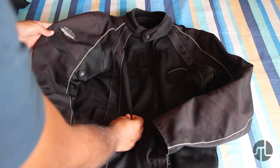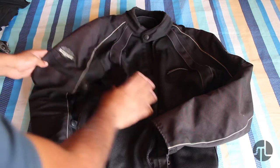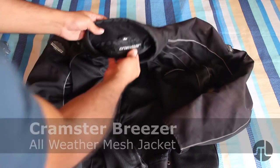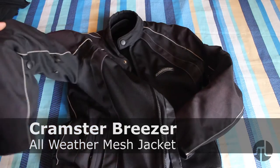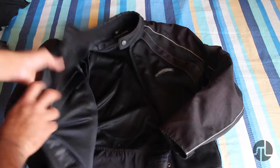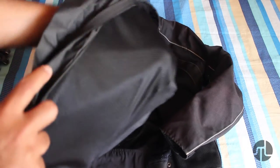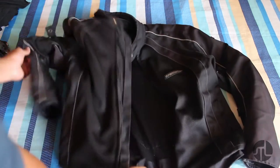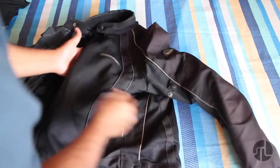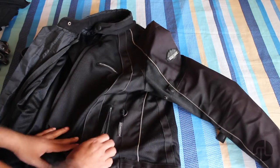This is my everyday jacket. It's from a company called Clamster — this is their Breezer model. I bought this much before buying the bike. It's a mesh jacket, so you get very good ventilation. I use it everyday for the past two and a half years and it has stood the test of time.